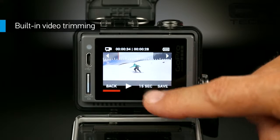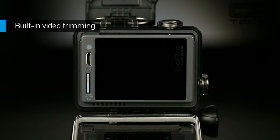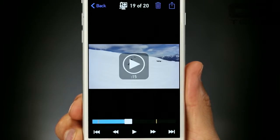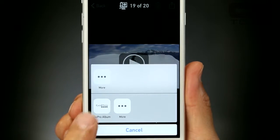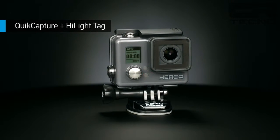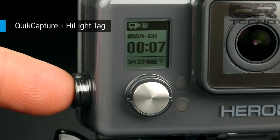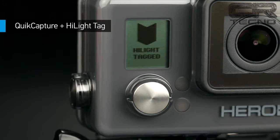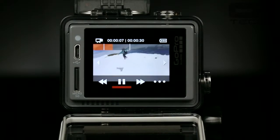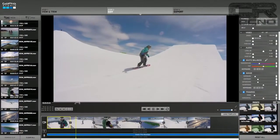También nos permite editar los videos que hayamos filmado, y con editar, entiéndase que se trata de buscar la parte que más nos haya gustado del video, cortarlo y guardarlo como un nuevo video. Y por supuesto, también podemos eliminar fotos y videos de la memoria directamente desde la cámara. Otra de las acciones que podemos realizar desde el display táctil es etiquetar las partes de nuestro video que más queremos encontrar rápidamente a la hora de editarlo en la app GoPro Studio.